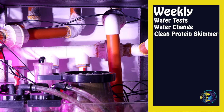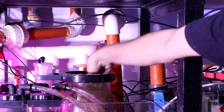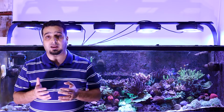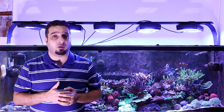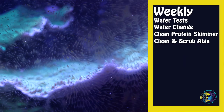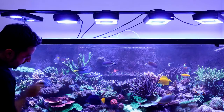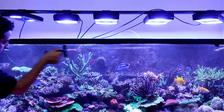Clean protein skimmer collection cup: drain the collection cup and clean the skimmer neck once per week. Of course, every system is different and you may need to clean the cup and the skimmer more or less often depending on the skimmer and your aquarium. Clean and scrub algae from tank interior: algae grows quickly in a reef aquarium. Using a magnetic algae scraper once per week will keep your tank walls algae-free.